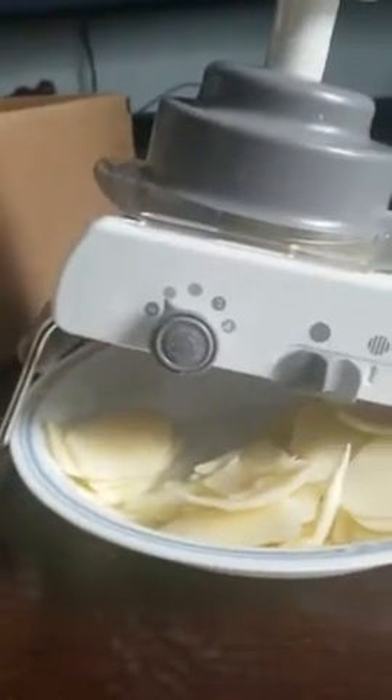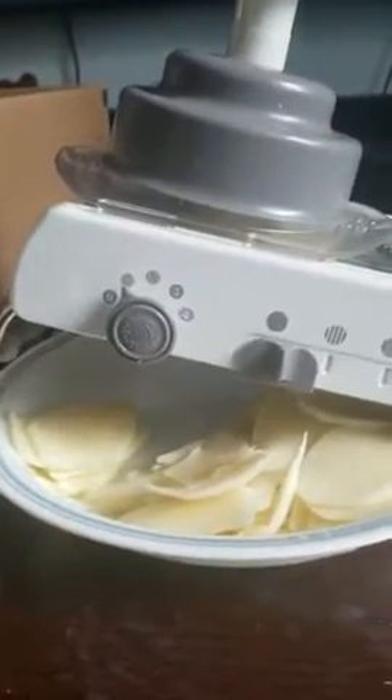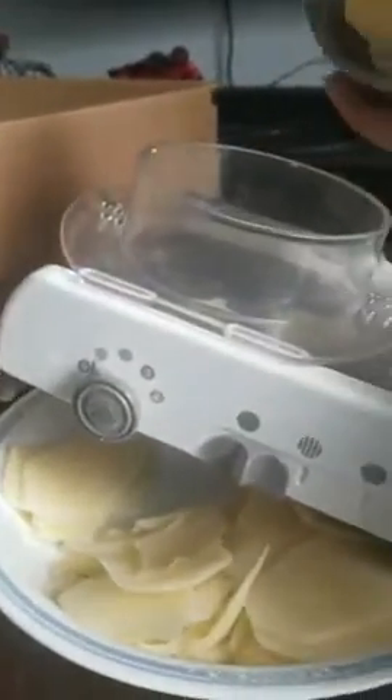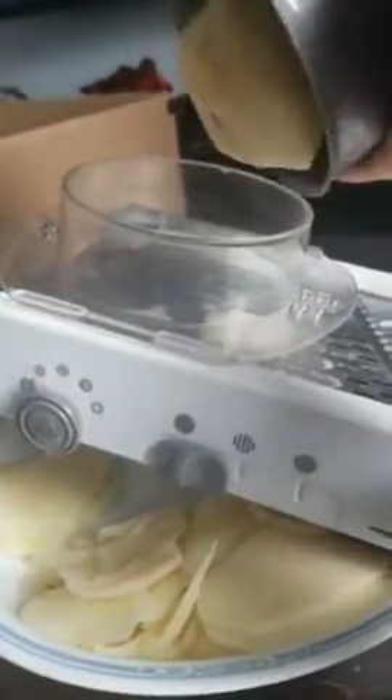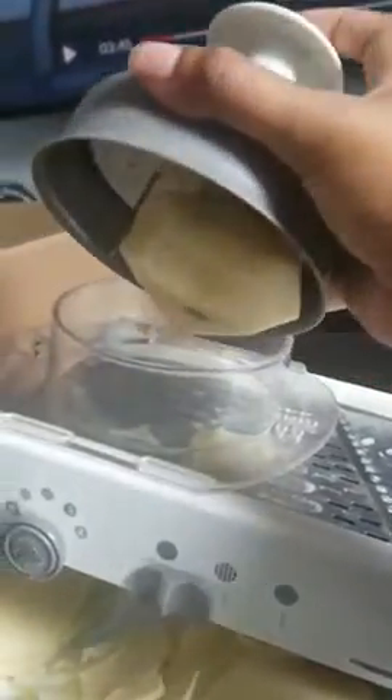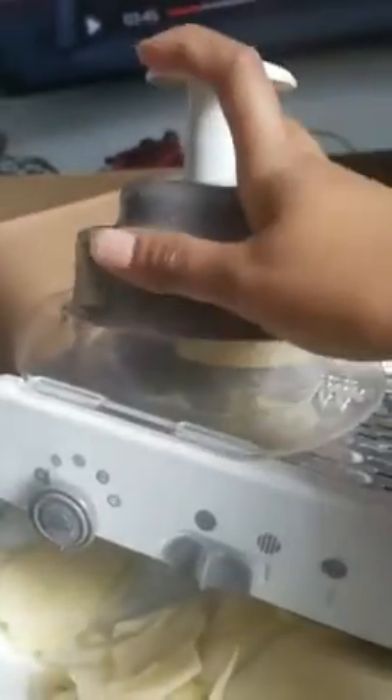This one confused me when I first got it, so I know how this works and I hope this video helps somebody. This is what the machine looks like — I'm doing potatoes, trying to make potato chips, and I'm showing my mom how to do it. It has these little things you stick your fruit, potato, or whatever in.